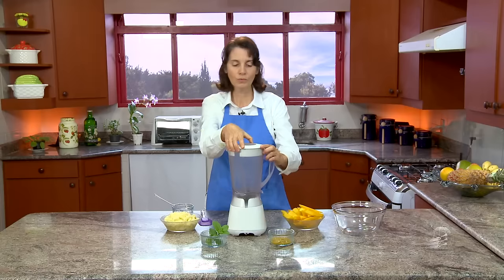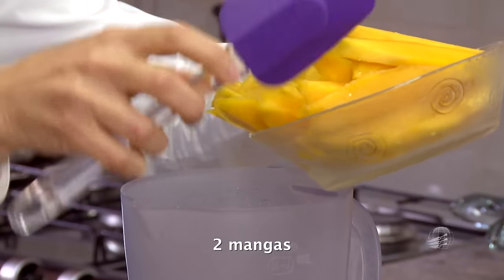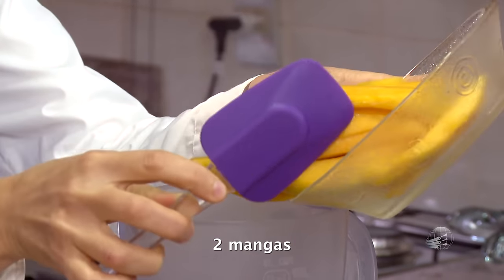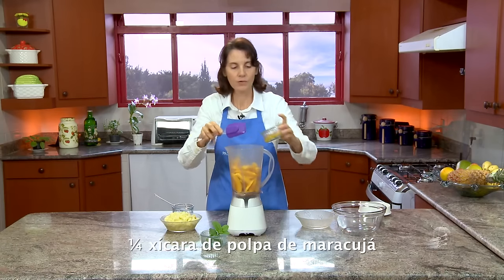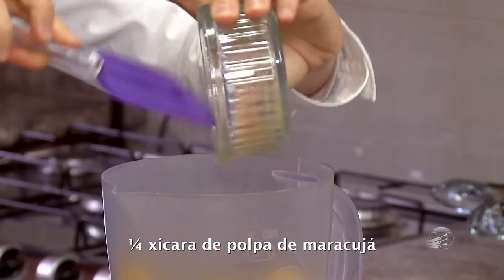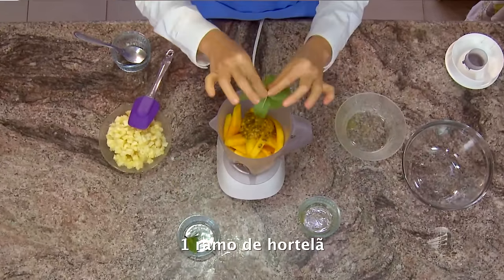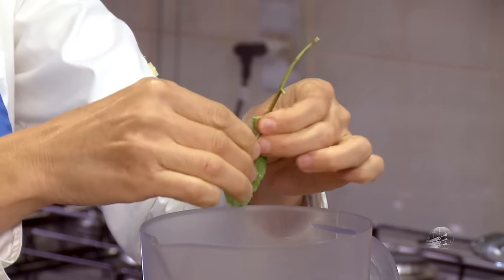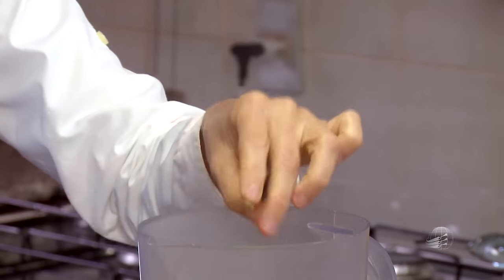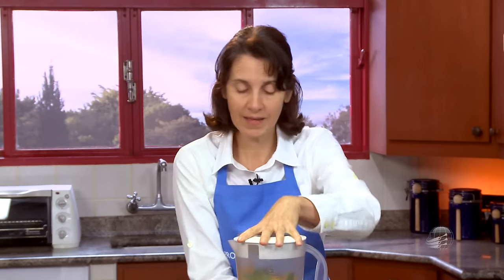So let's start our recipe. We'll begin by preparing a cream. I'm going to place the mangoes in the blender, carefully so they don't fall. The passion fruit. And a sprig of mint — I'll remove the little leaves. The mint will give a very special flavor to this dessert. Now we'll blend until we get a cream.